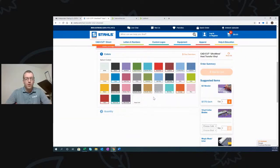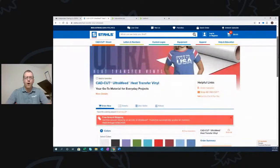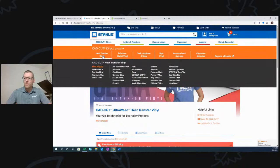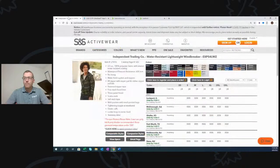Ultra Weed is currently available in about 30 colors. We're excited to be adding three new colors in June: an athletic gold, a darker shade of navy, and a royal blue. Then we'll have new colors in July, August, September, and all the way down through — this is a product range we're building out based on market feedback. You can find it under the CAD Cut Direct section on Stahls'.com under heat transfer vinyl, sorted alphabetically as Ultra Weed right in the bottom right-hand corner.